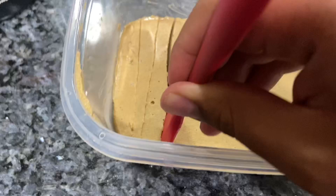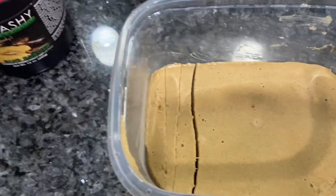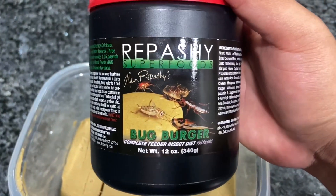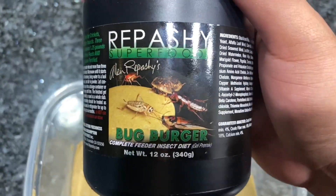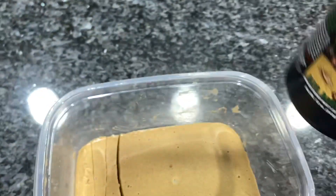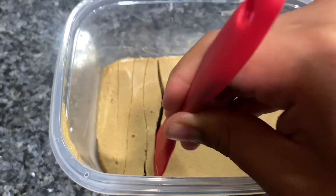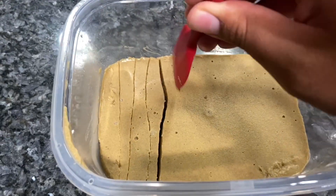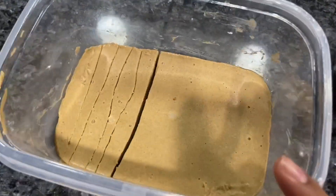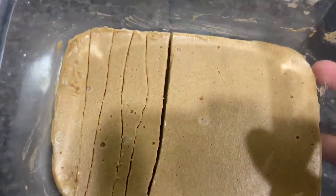Then I go and feed it to my dubia roaches. Like I said, this is good food to keep on rotation in addition to a good quality roach chow and your fruits and vegetables — your dubias will be very happy and you will see a lot of growth. This is also great for gut loading because it has hydration and a full complete diet in here.